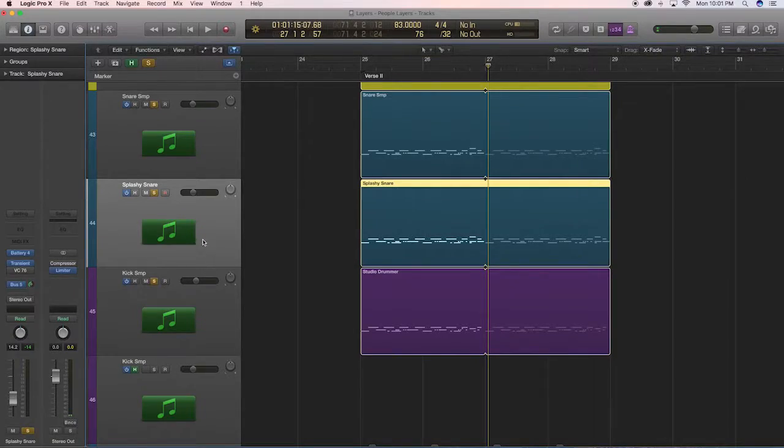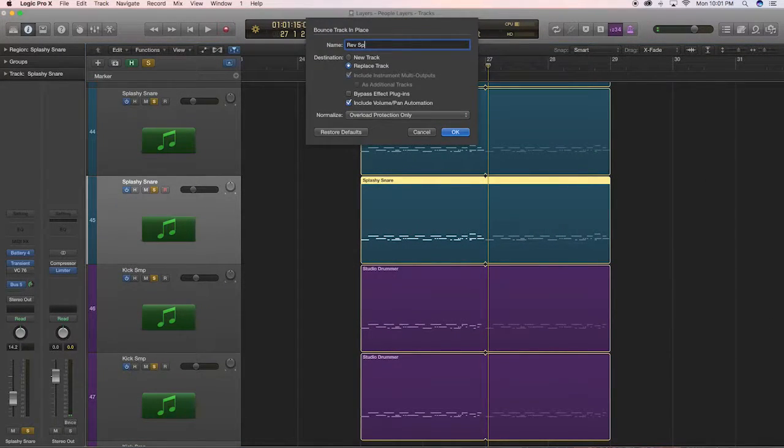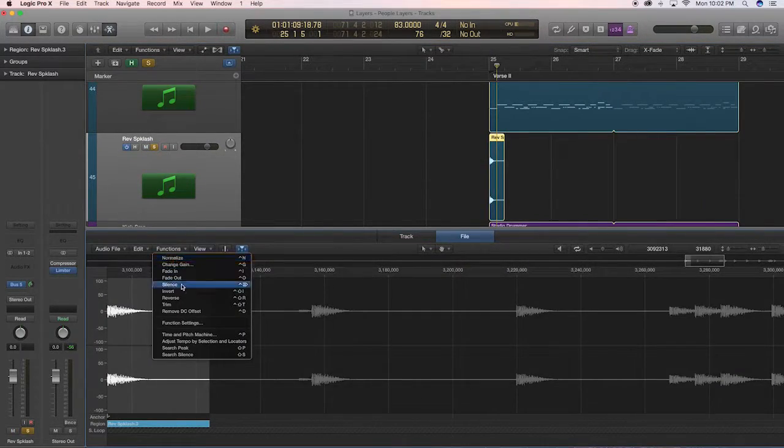I personally think this sounds great. The final touch is to throw on some reversed elements to accent beat 2, so I'll take some snare and kick sounds I'm using and reverse them. To do this, I'll duplicate the tracks and bounce them to audio, then reverse them in the audio editor. All I have to do is move it so the ending hit is right on beat 2. A lot of times I end up rolling off some high end with EQ so it doesn't sound exactly like the snare and sounds a bit less prominent.